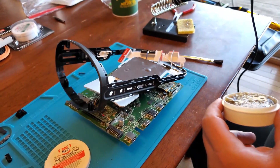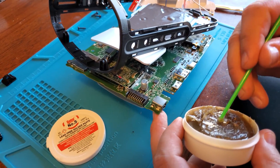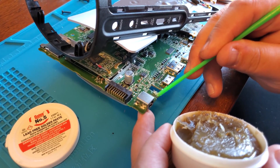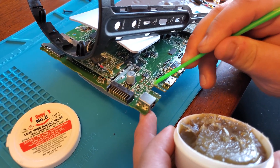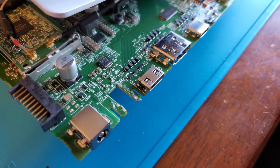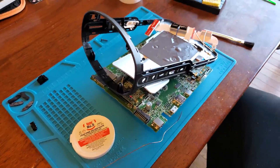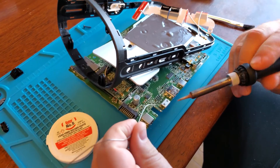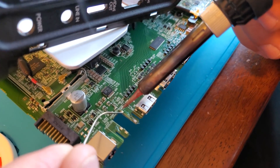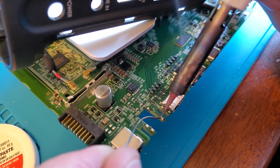Next we're adding a little bit of solder paste or solder flux to these pads. Once that's done, we're adding a little bit of solder to each pad by getting a fine point on your soldering iron and touching it to the pad, creating a nice bead.